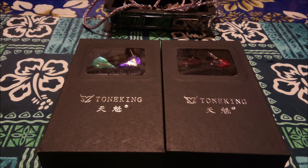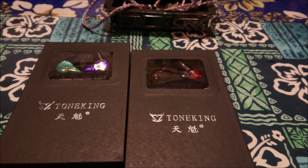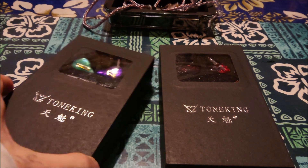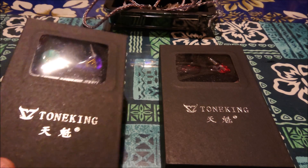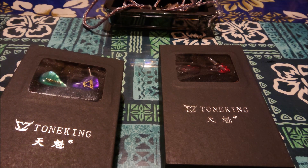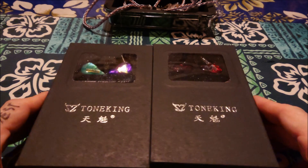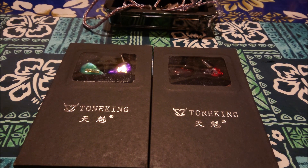We've got a double unbox — two Tone Kings. We've got the Tone King 10mm planar driver called the Piano, which retails for $199, and then we've got the Tone King EA Electrostatic Alpha, more pricey at around $599. That one is a new flagship electrostatic and BA hybrid driver. So we've got a hybrid and a single planar — Tone King's getting into planars.